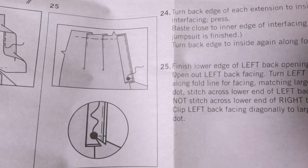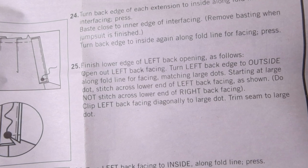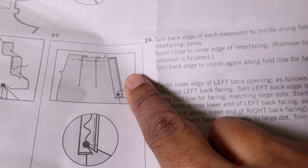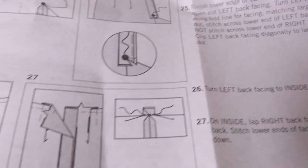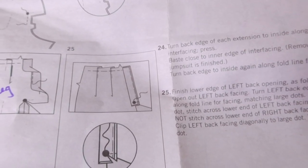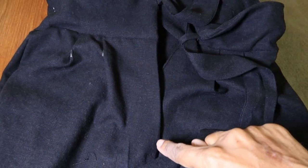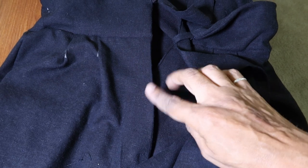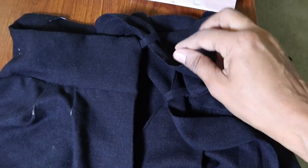I followed the directions and did everything step 25 said to do. I picked and unpicked and I just could not get this little flap — this extension — to fold out properly. I'm not sure how that is supposed to go. What I ended up doing is just folding the back the best way I could, so when I wear it the back is actually going to be open. It's supposed to have buttons there and fold over to the other side, but I couldn't get it to do that. And another thing is the loop was really narrow.